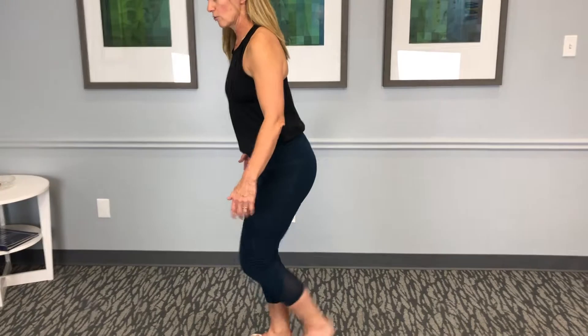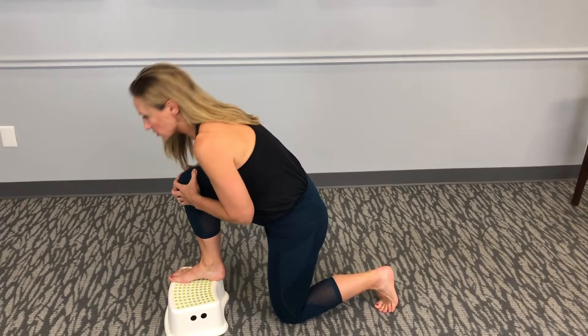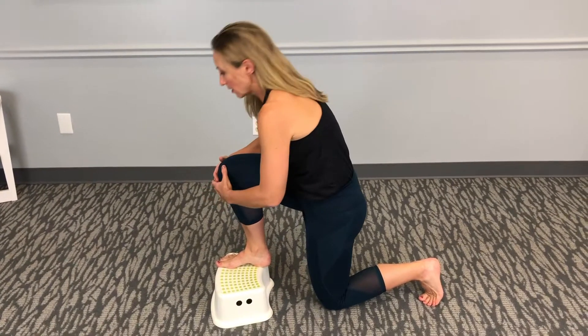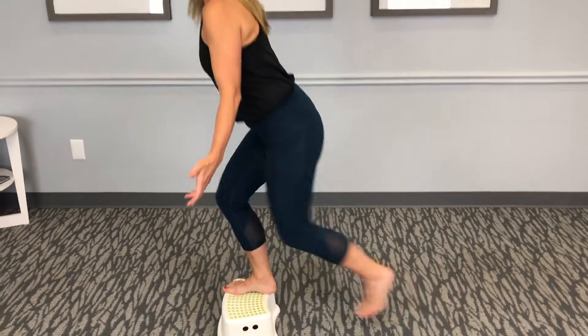That's one. You're going to repeat this ten times on one leg. You're flexing into it and back up. That's two. Going back down, having that leg straight.